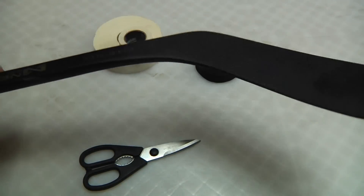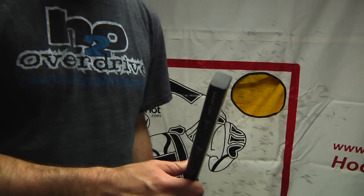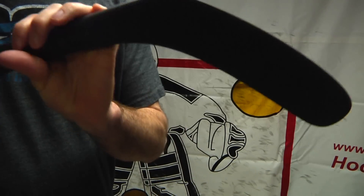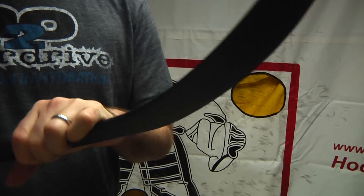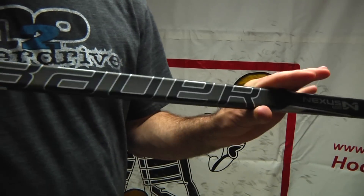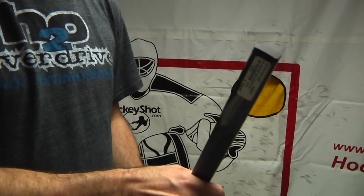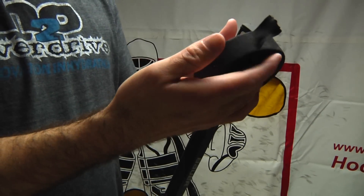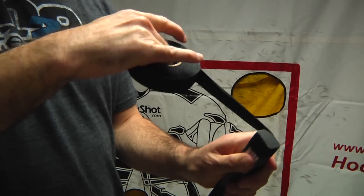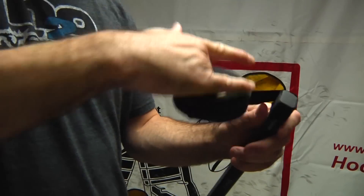So let's check it out. We're going to tape the butt end of the stick first, which is obviously the opposite side of where the blade is. Sure you guys already figured that out, but just don't want to leave out any details. Take your one-inch tape to make a little knob — just kind of go around the surface here.